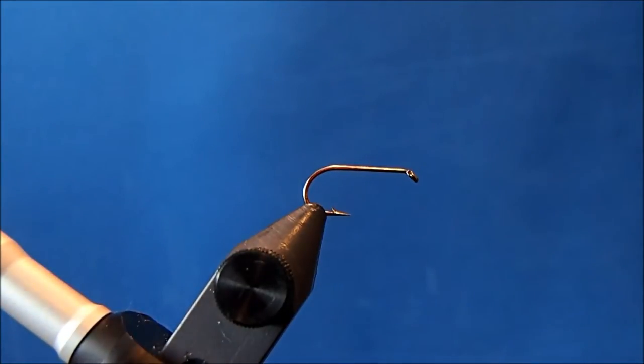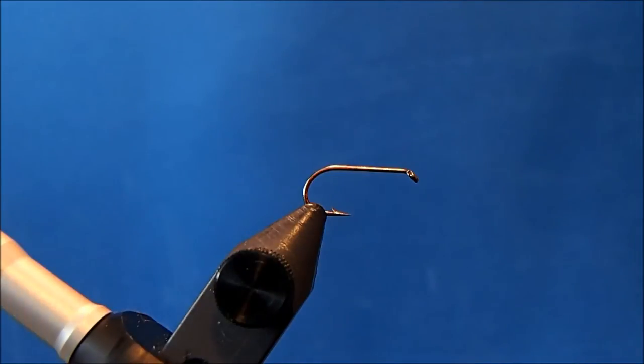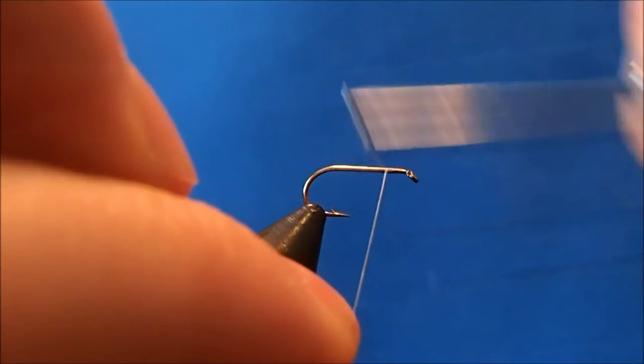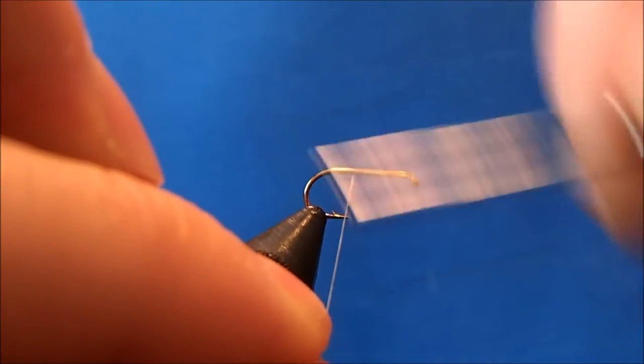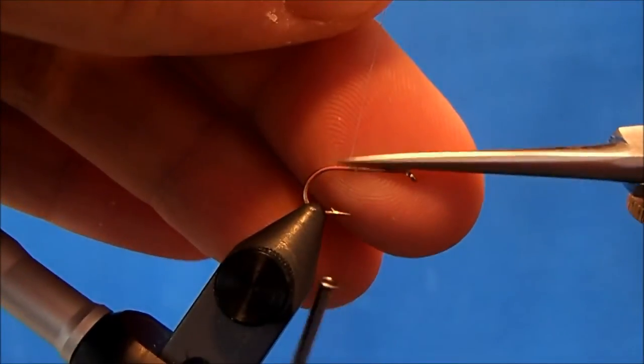I'm going to tie an Adam's Trude, starting off with a size 12 dry fly hook in the vise. The thread I've got is an 8-aught gray. I'll start this at the three-quarter mark or so and take enough wraps to secure it, and then I can trim the tag.